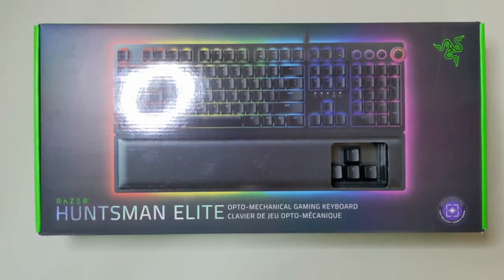Hi everyone, and welcome back to another Tech Bytes review. Today we are going to be taking a look at the Razer Huntsman Elite. I know this is a very popular keyboard — there have been plenty of reviews out there — so we'll try to keep this one short and sweet, tell you what I like about it, tell you what I don't like about it, and at the end we'll give a quick summary and see if this one's worth picking up to add to your collection.